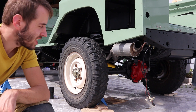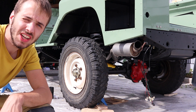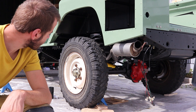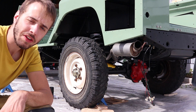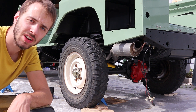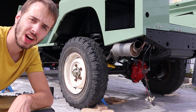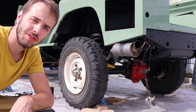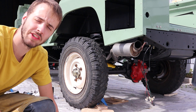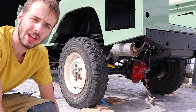So, ich habe es geschafft. Der Lack ist vom Bremsadapter ab, und zwar sowohl auf der achsanliegenden Seite als auch an der bremssattelaufliegenden Seite. Von der Arbeit her war es im Endeffekt gut, dass ich es gemacht habe, weil ich jetzt ein paar Schrauben gefunden habe, wo das Drehmoment nicht so ganz gestimmt hat. Der ursprüngliche Drehmomentschlüssel war wohl nicht mehr so ganz fit. Jetzt passt alles. Und nächstes Mal wird noch die Auflagefläche von der Radfelge auf der Radnarbe entlackt.